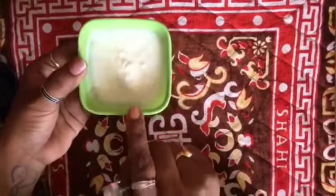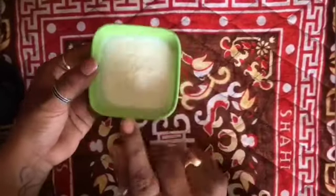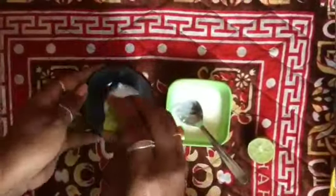Now let's go to the second tip. Let's do the same thing. Next, take an empty bowl.